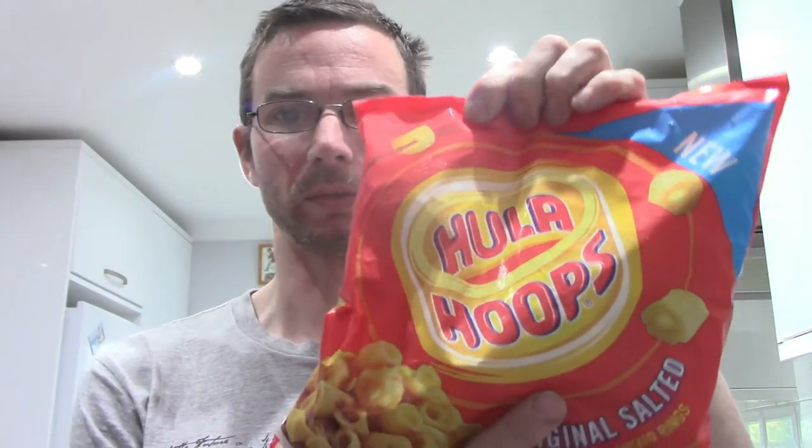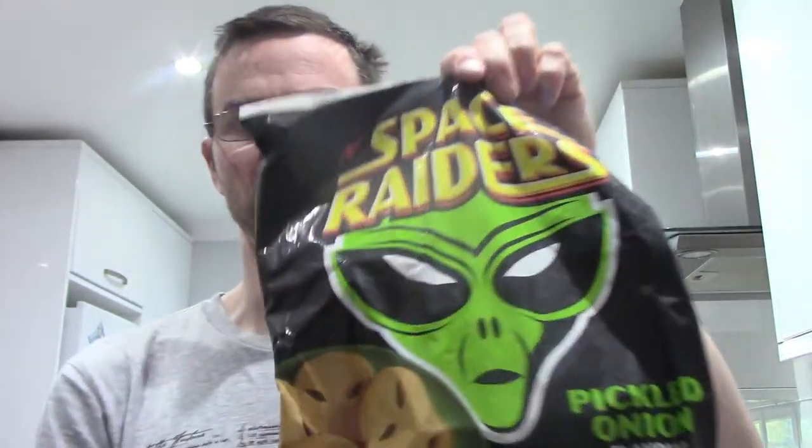These Hula Hoops are potato shaped. They've got two flavours: salty and barbecue beef. And also Space Raiders — we've got beef and pickled onion.